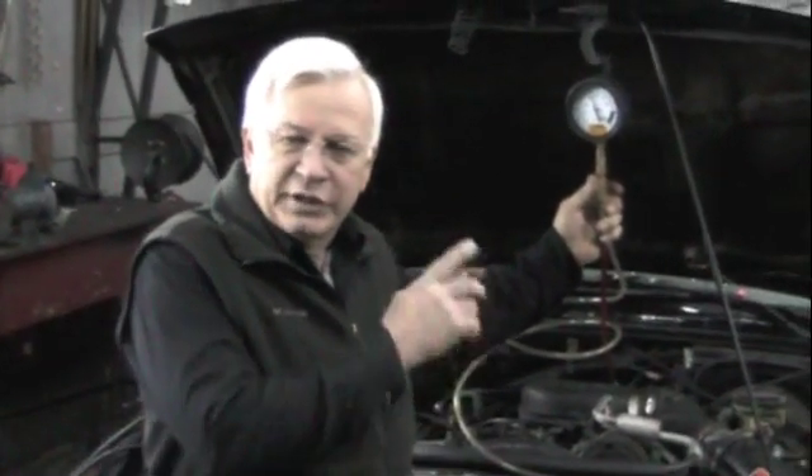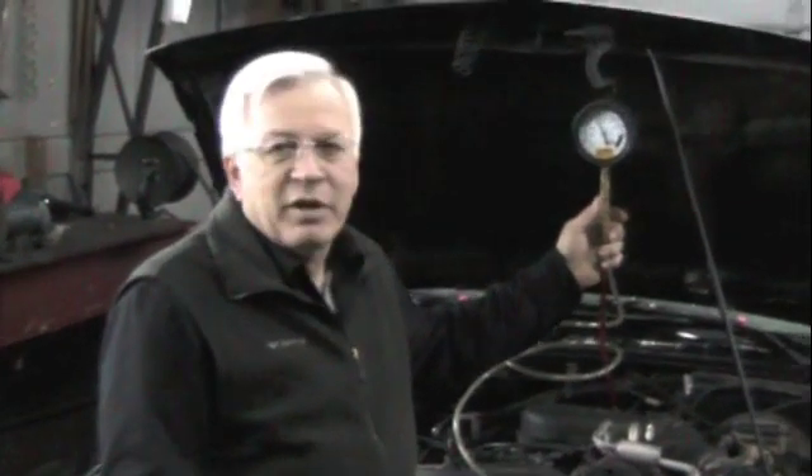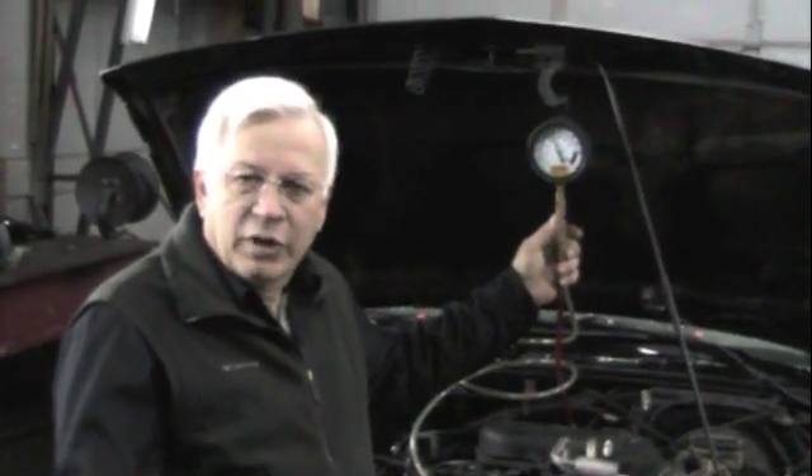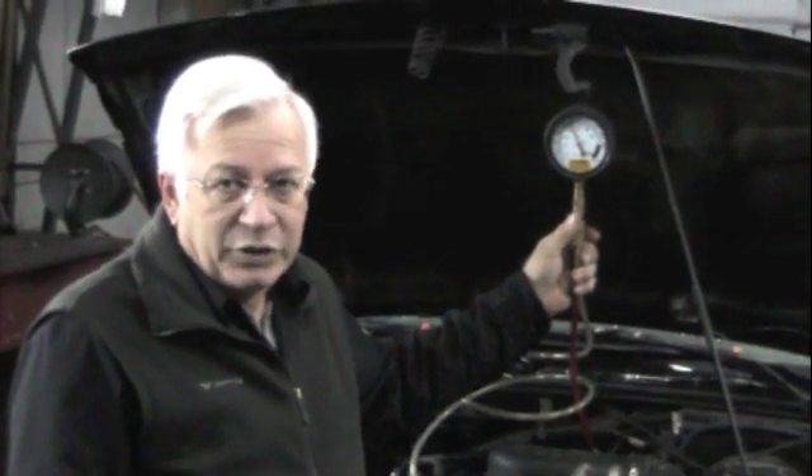This has a Schrader valve, so it's easy to connect your fuel pressure gauge. Turn the key on — we have about 48 pounds. We started and cranked it; it actually ran. It's got about 50 pounds of pressure. That's nearly not enough pressure.